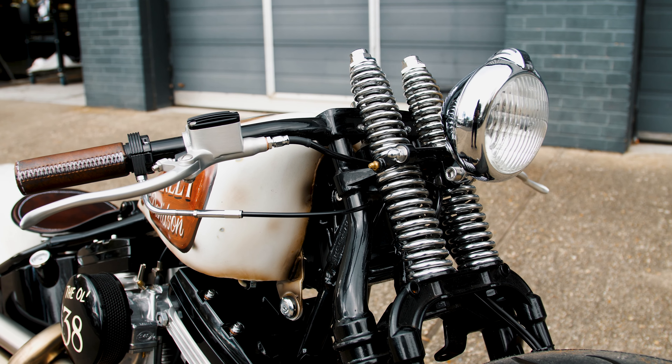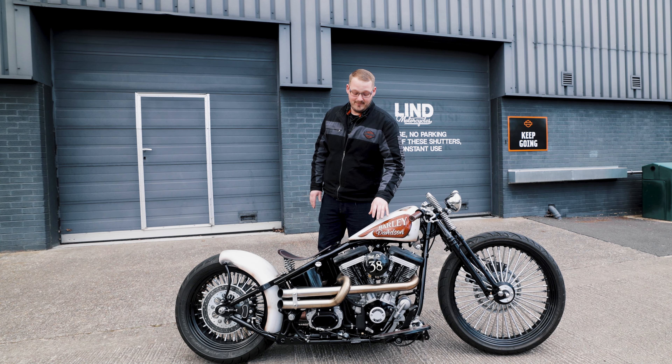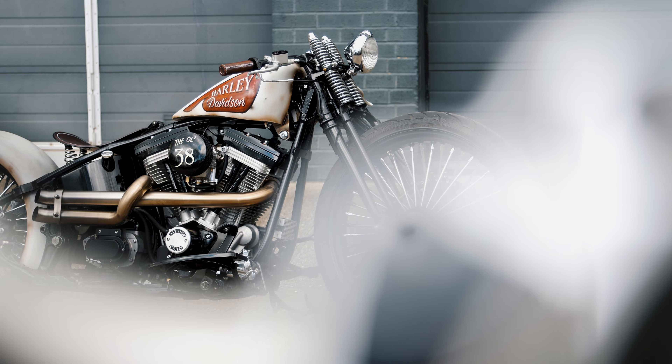It has a custom painted fuel tank to give it that really old school look, running on a Super E carb with a custom 2x2 fabricated exhaust system.